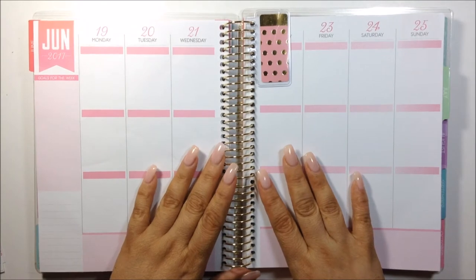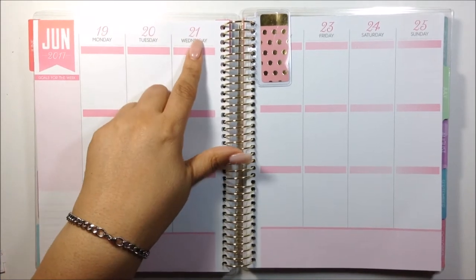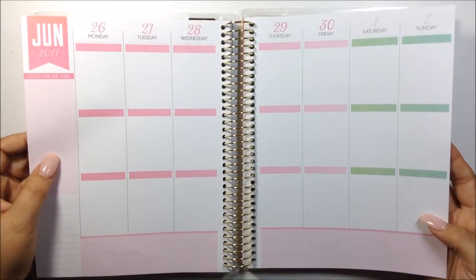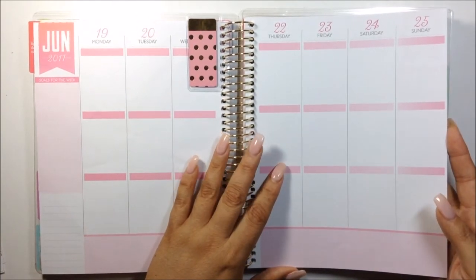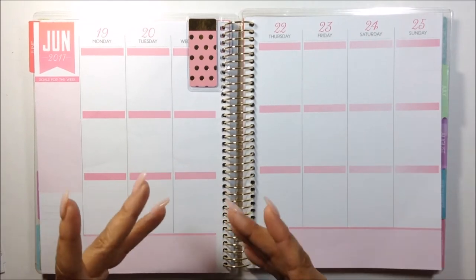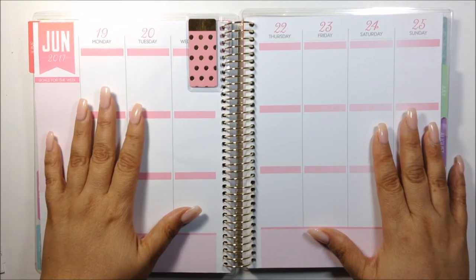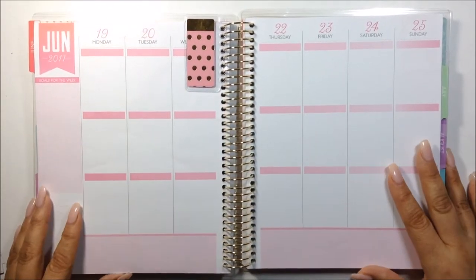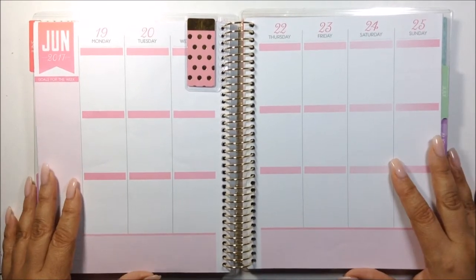So other than being the last full week of the month, it's actually going to be the first day of summer on the 21st, and this will be the last week that I will be planning in this planner. I am going to be moving into my new Recollections planner and I'm excited but also sad — it's bittersweet. I get to move on to the new planner but I love this planner. It meant a lot to me, I have a lot of memories in here, and it was my very first planner that I got to plan almost like an Erin Condren. So yeah, it's bittersweet, but I am going to keep this.